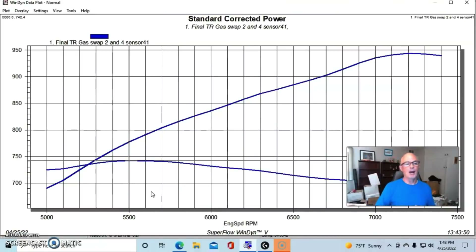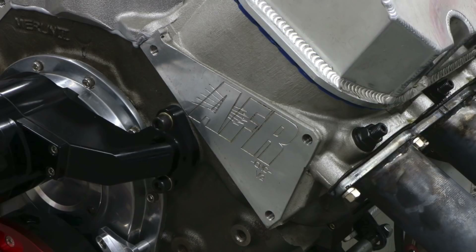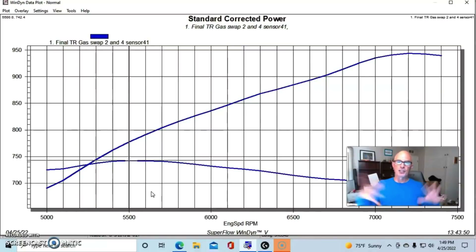To make this kind of power you need lots of cam timing and lots of head flow. For the cylinder heads we used AFR 357s, which flowed 425 CFM — enough to support this power level. They have a 2.318-inch valve package, so they were a great addition to this combination, giving us enough airflow to make this kind of power.